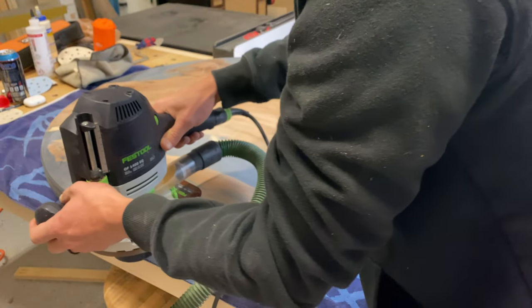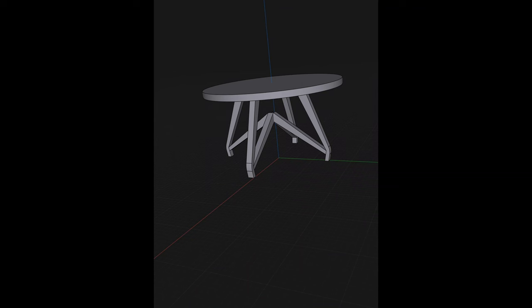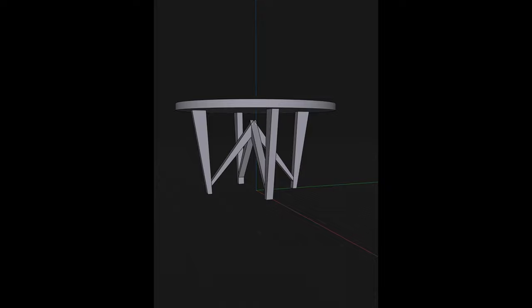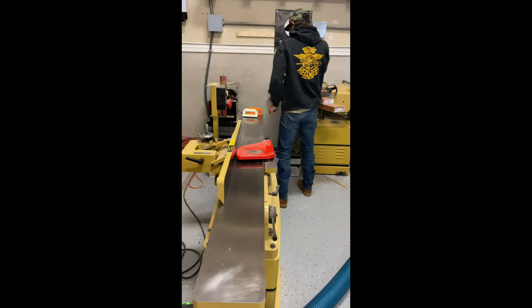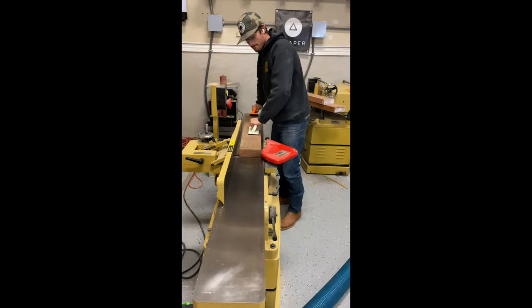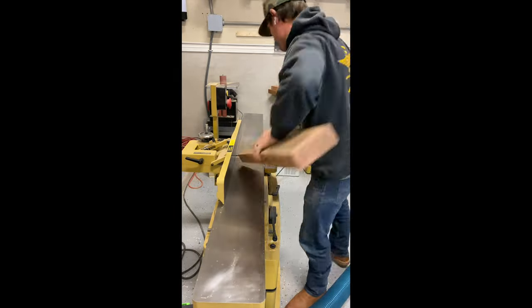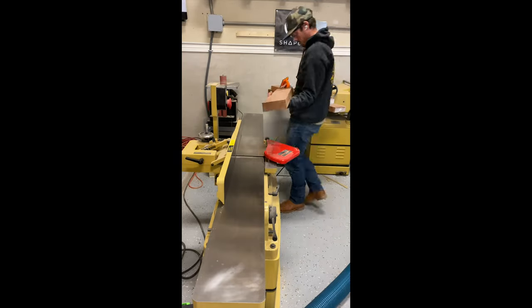I'm using the Festool 1400 router — a great router. Now it's time to start looking at the base. I went through a couple of designs on the Shaper 3D app and sent them to the customer to get some ideas of what kind of base he wanted. While I'm getting the material prepped, I should mention I spent about three days working on the first base.